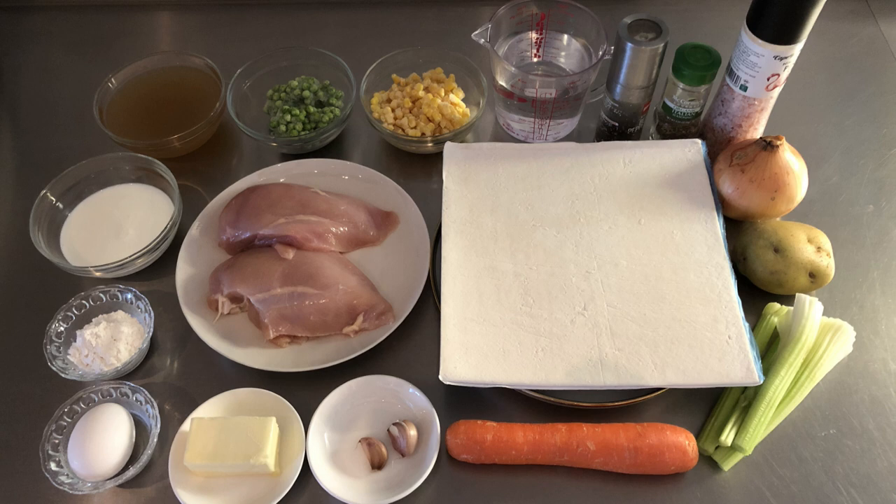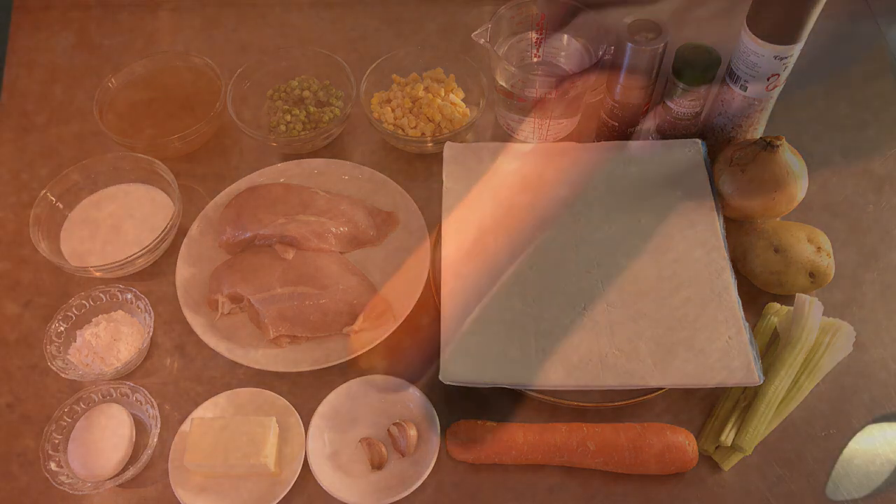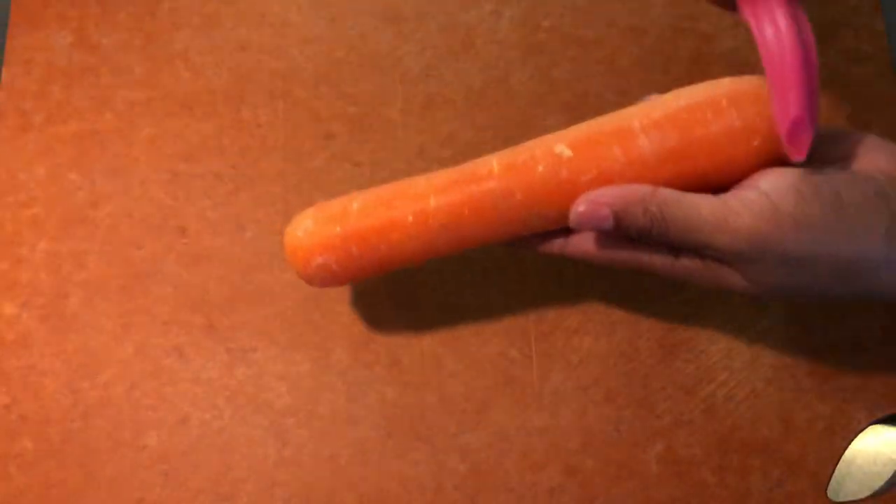Also 260 ml chicken broth, 500 ml water, Italian seasoning, salt, pepper, and one pack puff pastry.